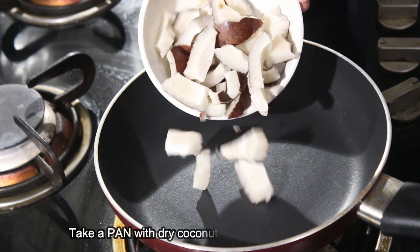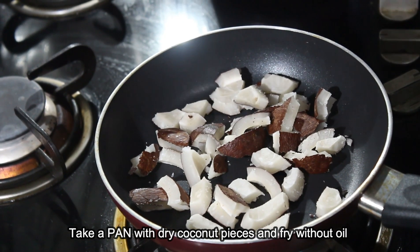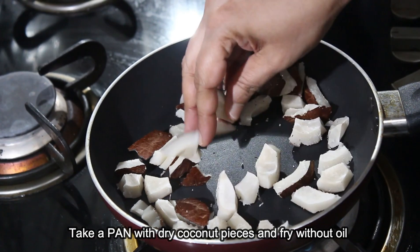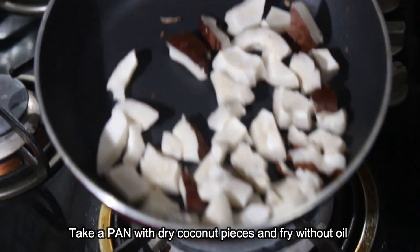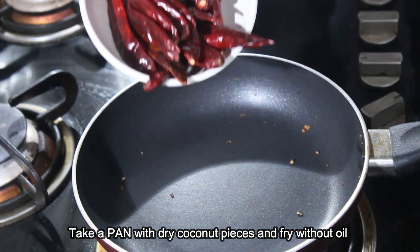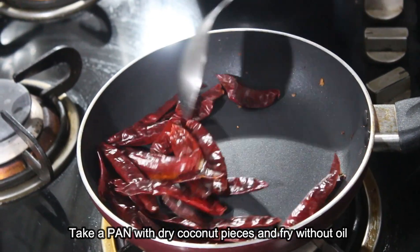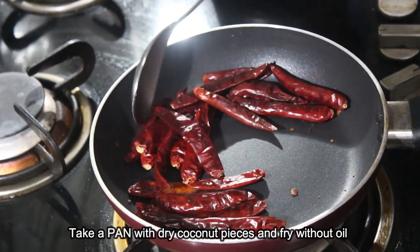We are going to give harder pieces to cut the clip. We will make it dry and cut it off. We will cut off the fryer and put it in the middle. Let's cut it down and make it fresh. We will cut it off.